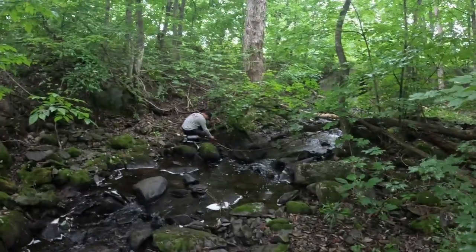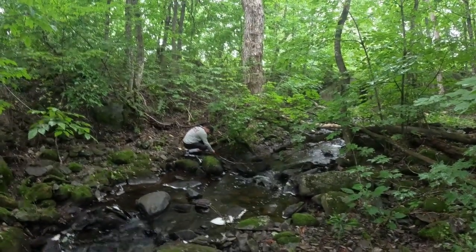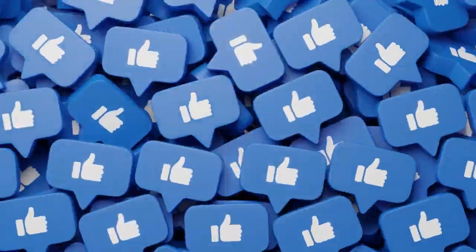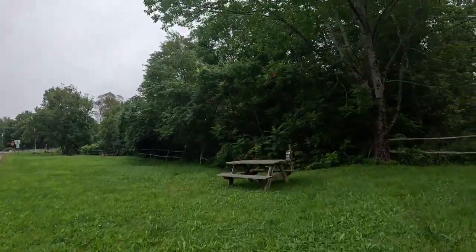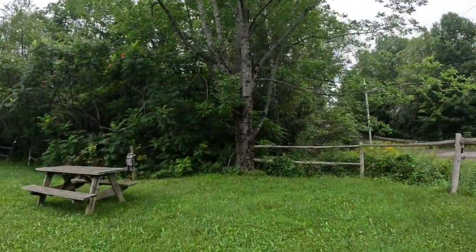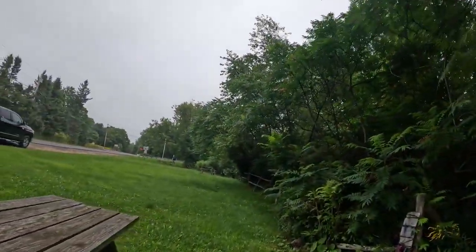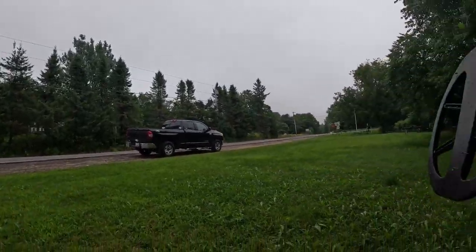Ezra's finding gold right now — we'll see what he finds. We are gonna hit this field up; there's been some good stuff found here so we shall see what we find. I'll charge the camera but whatever we find we'll show you, so we'll see you in a bit.